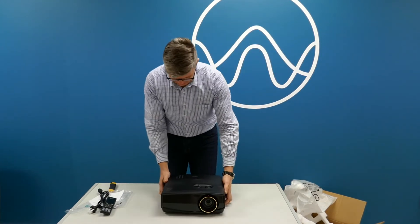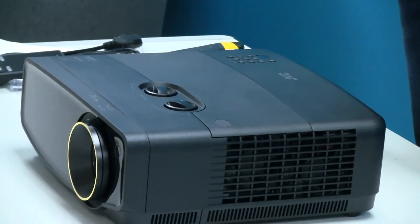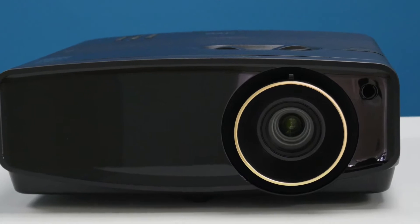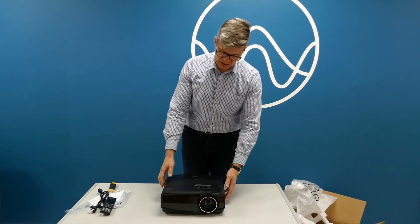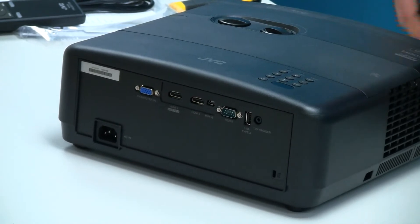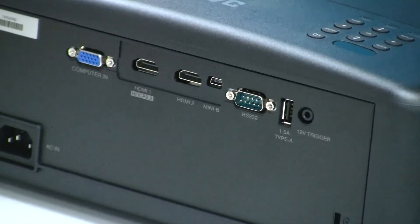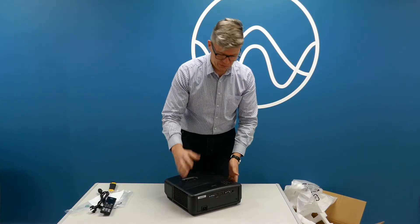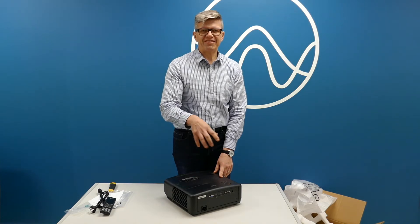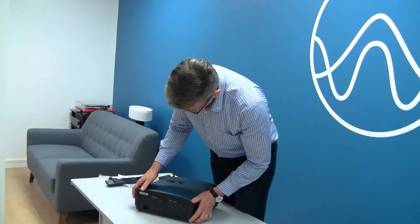The projectors we've seen before — the Optoma UHD65, the ViewSonic 747, and the Optoma UHD50 — give really nice pictures. For years I didn't really like DLP projectors, but they've come a long way, so I'm quite interested to see this one in action, because the Optoma and ViewSonic give a beautiful picture. Contrast is still not the same as with the LCD ones — if you put the Spears and Munsell discs in those DLP projectors, it's really hard to get the contrast as good as the LCD projectors. But the image is really beautiful.